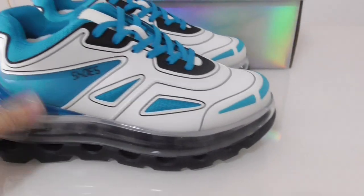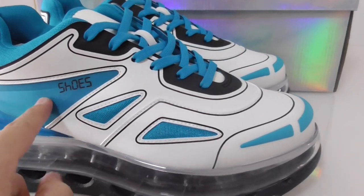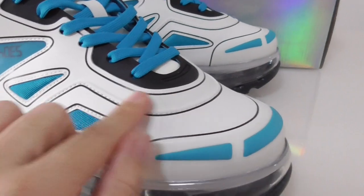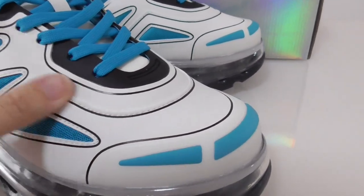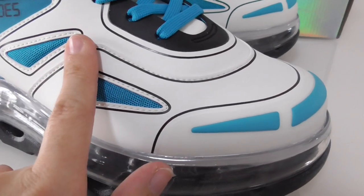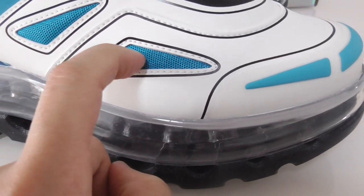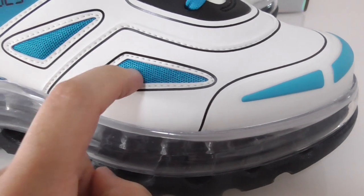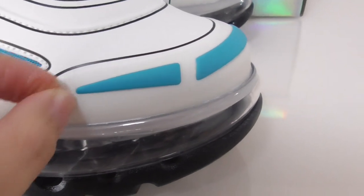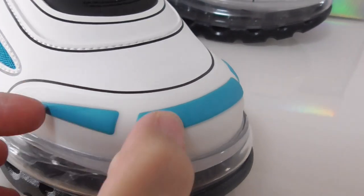Now let me show you the details of this shoe. It comes in white and blue colors — the whole upper is a mix of white and blue. The white material is very smooth, similar to a vellum-like material. On the shoe you can also see a blue mesh section, so there are two material parts: the smooth white and the blue mesh.